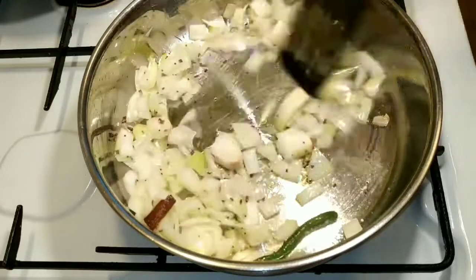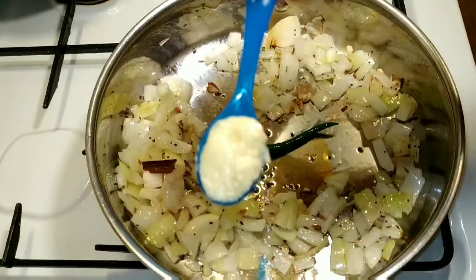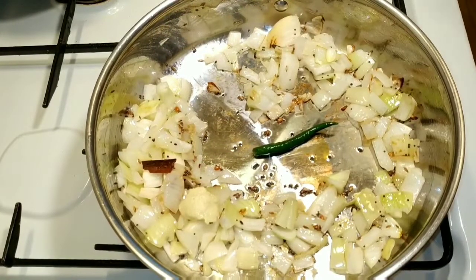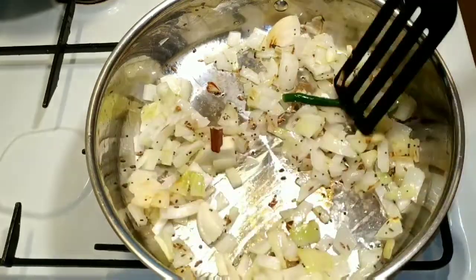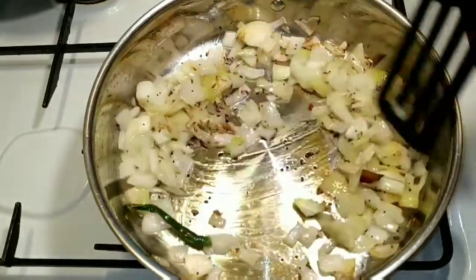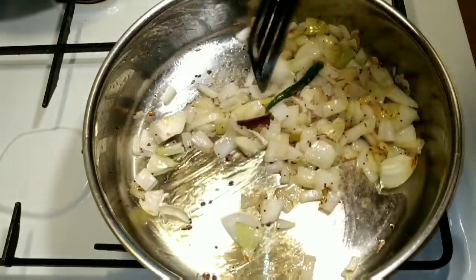It will be soft. You can make a ginger garlic paste. You can make a little flavor and add your hands to the pot.